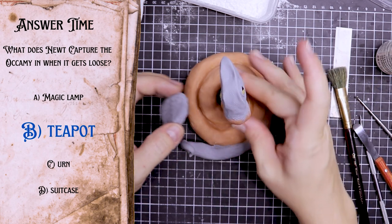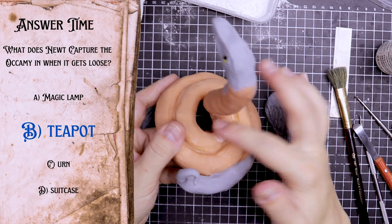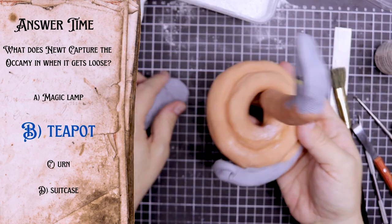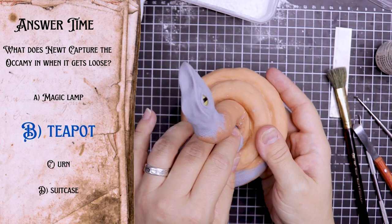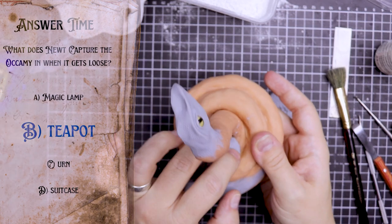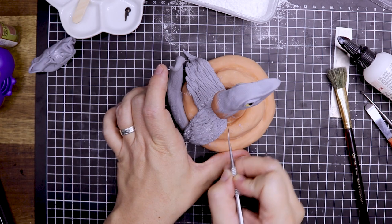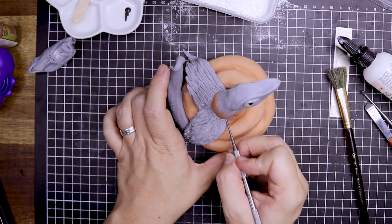I am attaching the wings with some liquid Sculpey. At this point the entire snake body is baked except for the wings. Then I'm sculpting in some more details before it goes into the oven for the final bake.